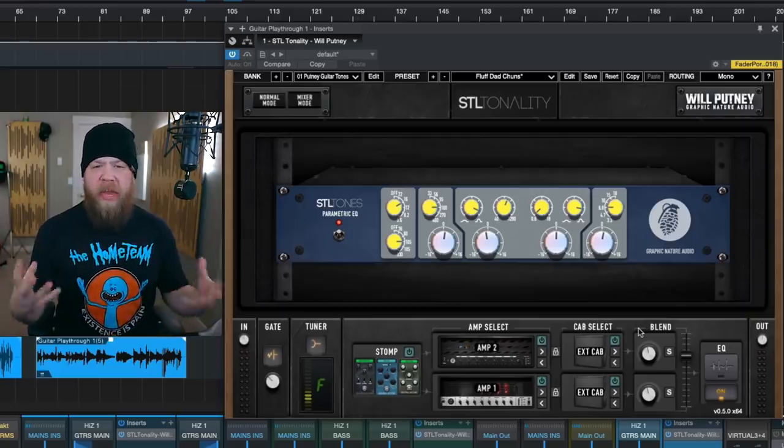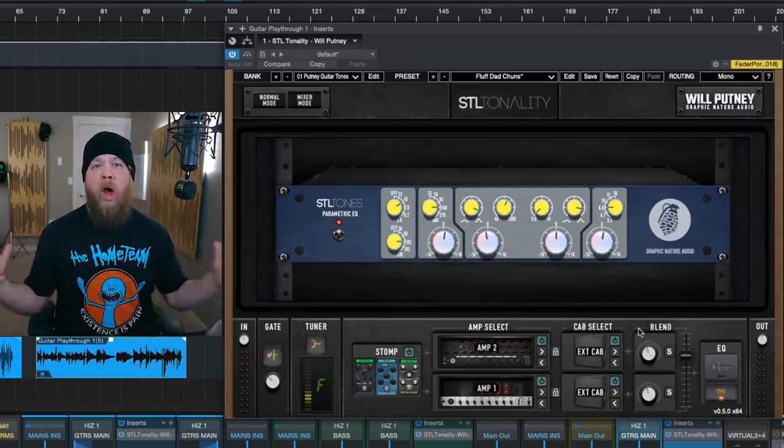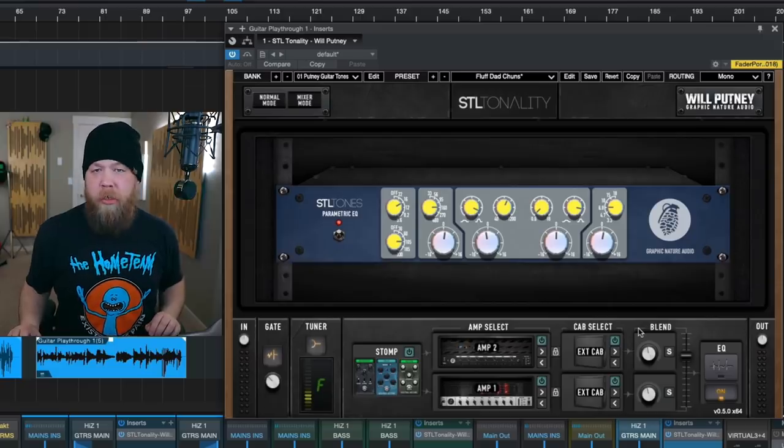Really think of the STL Tones Will Putney plug-in as an entire signal chain. It is not just a single amp with an overdrive pedal in front — it is an all-encompassing environment in which to dial in your guitar tone. All the purchasable links are down below in the description. You've been wonderful, I've been Fluff. Thank you so much for watching, and I will see you next time.